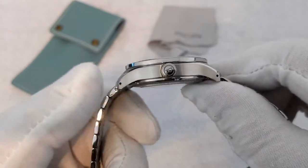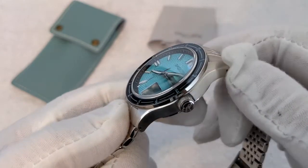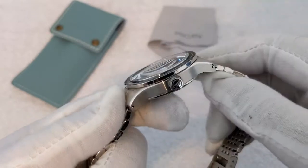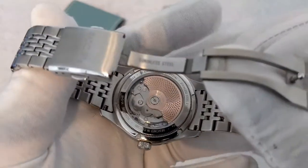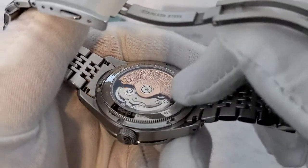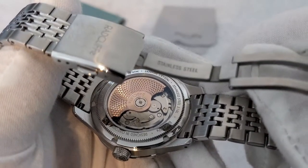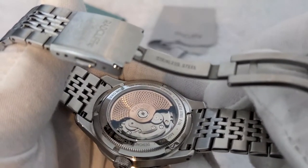Looking around the case, it's mostly a brushed finish, which I quite like — it makes the watch not too blingy. You just have the occasional polished edge here and there which catches the light without being over the top. The case back also has really nice details — a coin edge around the case back, and even a custom rose gold coloured rotor, which just makes these watches stand out from the competition.